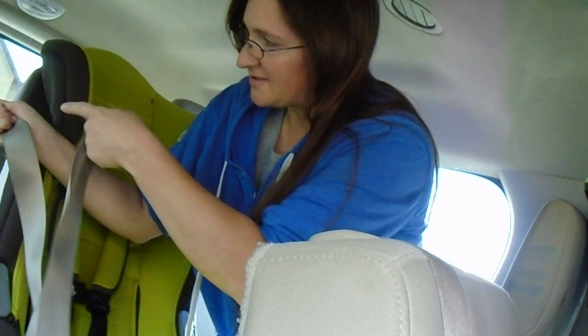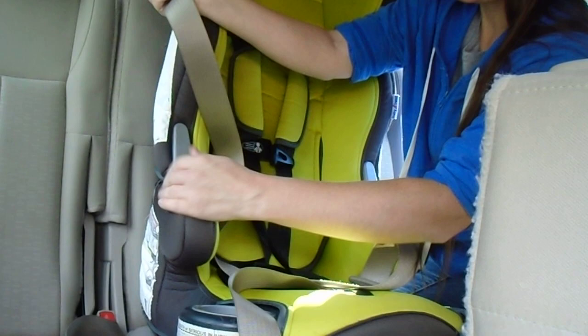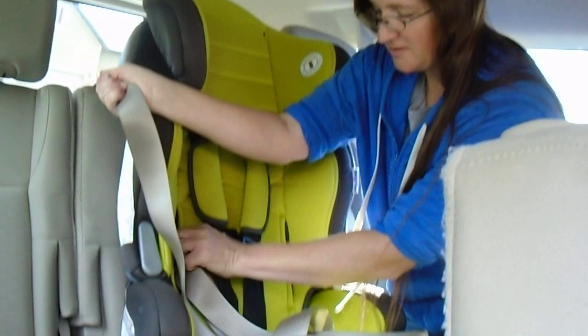You want to pull your seatbelt all the way out, whether it's the kind that locks at the retractor up at the top, or the kind that locks at the latch plate. This one locks at the retractor, so I have to be very careful not to let go. You want the top part to go over the armrest, the bottom part to go below the armrest. With all this belt it's difficult to ensure it doesn't get twisted, but we're going to try. Insert the seatbelt through the slot — it's going to go around through the back of the seat.